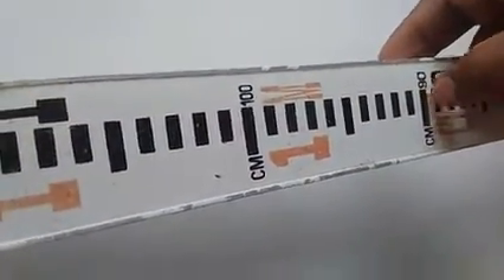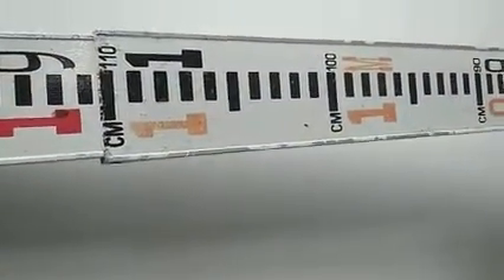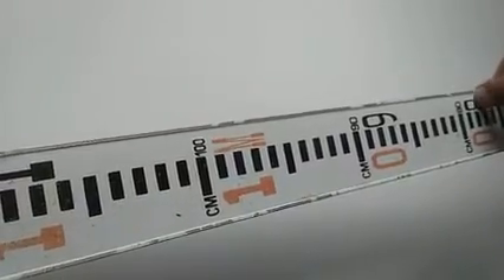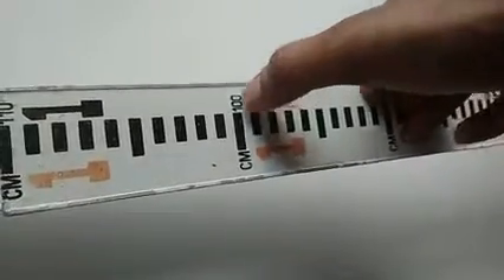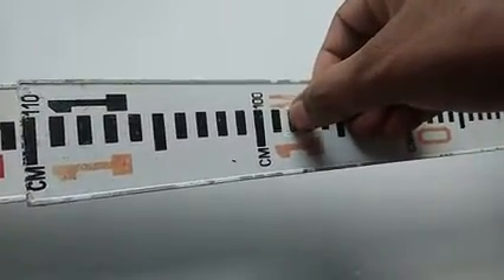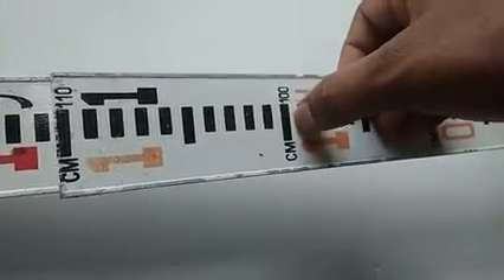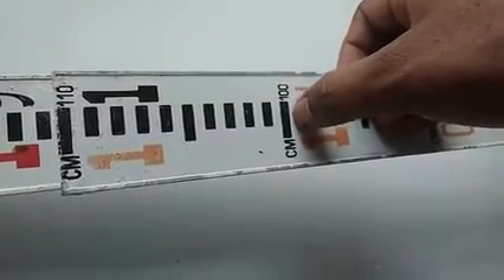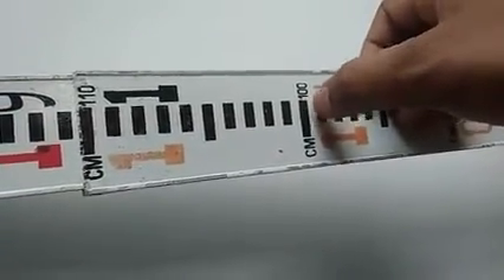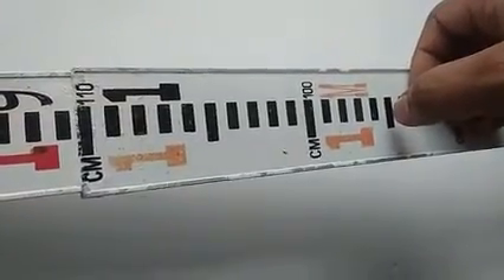For example, you can see markings for 80 cm, 90 cm, and 100 cm (which equals 1 m). Reading in centimeters: 98 cm, 99 cm, 100 cm. Between two centimeter strips, the black strip in the middle represents 0.5 cm, which is 5 mm. Therefore, the least count of this leveling staff is 5 mm.